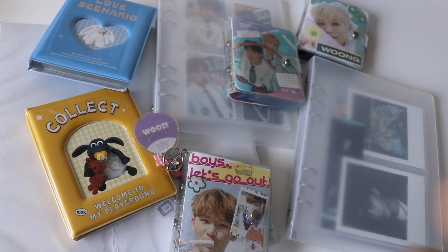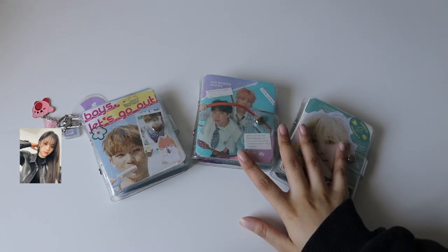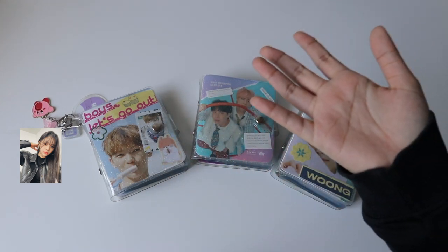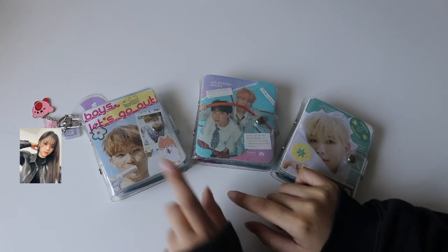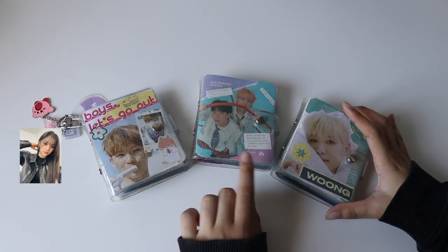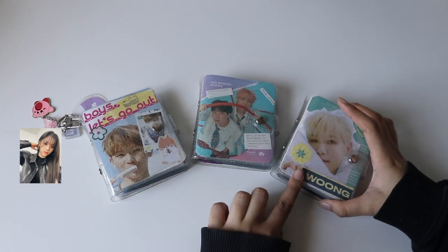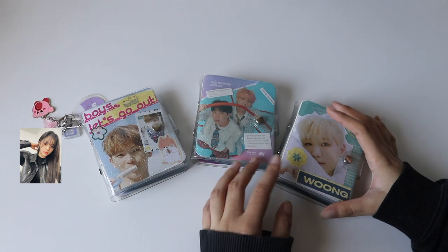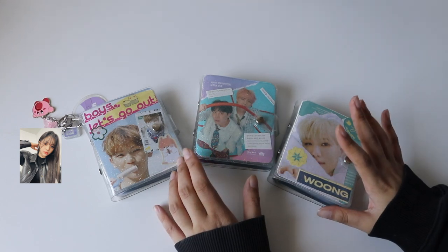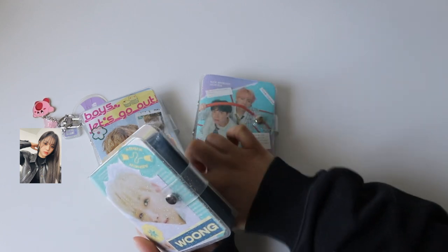First off we have my three mini binders. I have a 17 one — this is typically just Jihun — a BTS one, and I believe TXT is also in that one. Then I have a Wong, also known as AB6IX, mini collection. We'll start with Wong because he's not a part of HypeB.